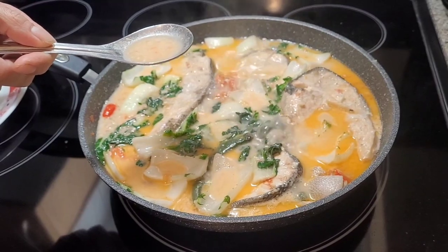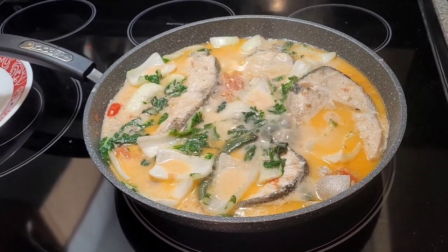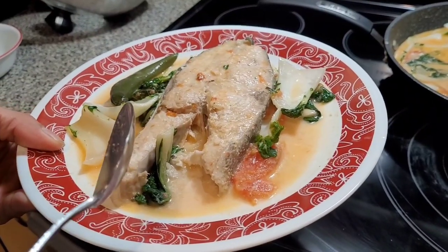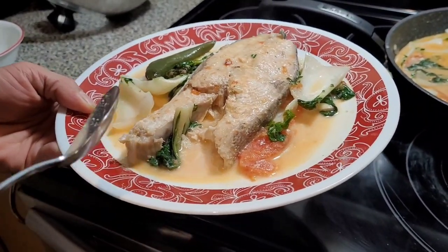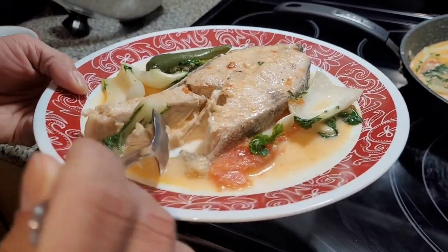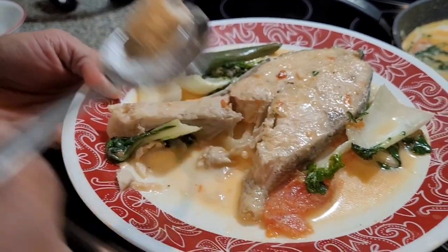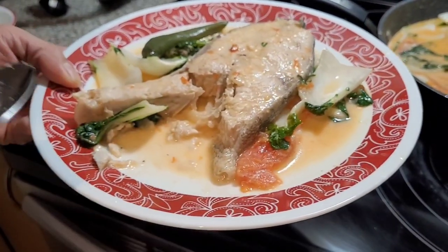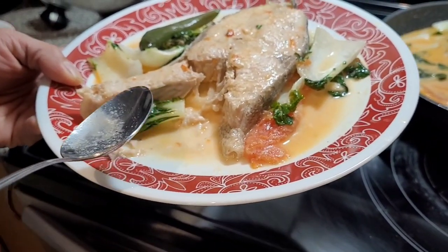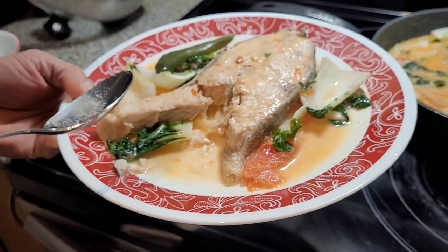Okay, it's good. Perfect, perfect, perfect. Mga tropa, here's our spring salmon. Ayos na ayos po. Katamtaman lang ang hang. Siguradong marami akong kanin itong makakainan naman.